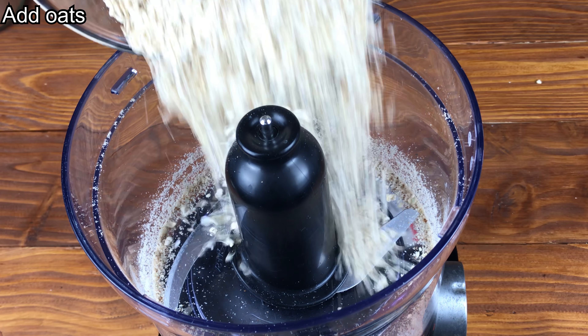Next add the oats. Once the oats have a slightly finer consistency, add the cacao.